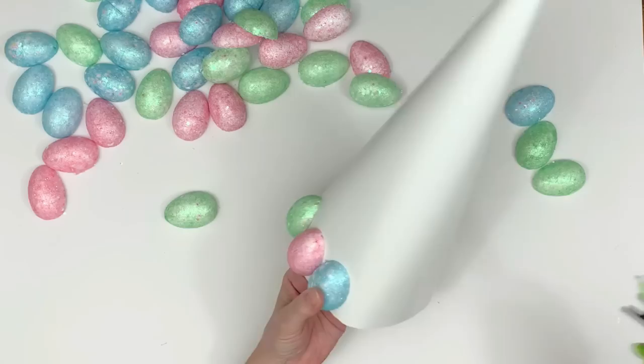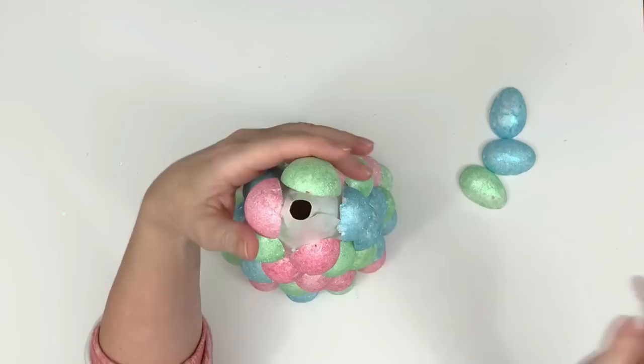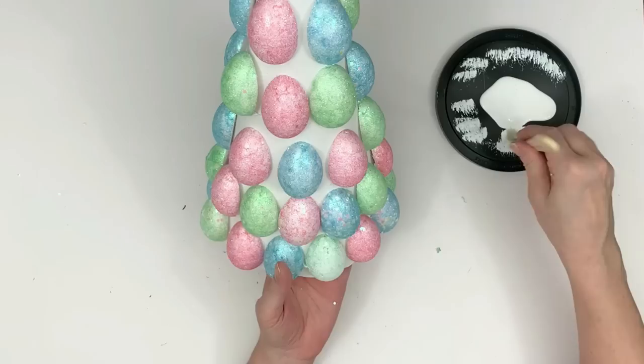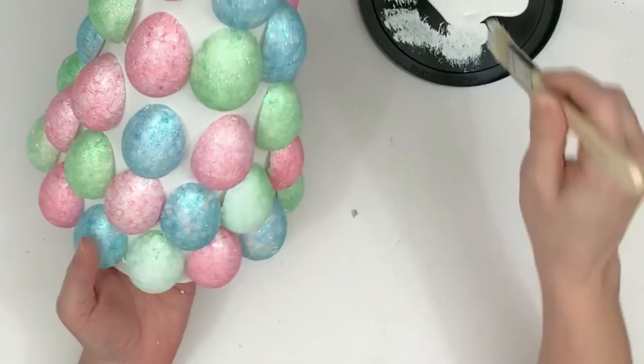I'm starting at the bottom of the cone shape and gluing the eggs around the bottom, working my way to the top. While the glue is drying I'm pushing the cone down — that also helps it take a nice round shape because I had squished it a little flat when cutting it. Every time I pressed the eggs down I pushed in the opposite direction where the crease was and it worked brilliantly.